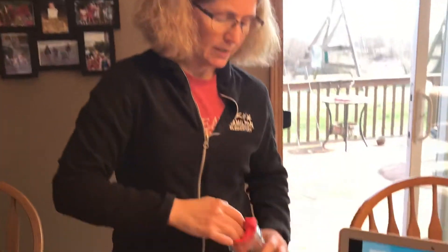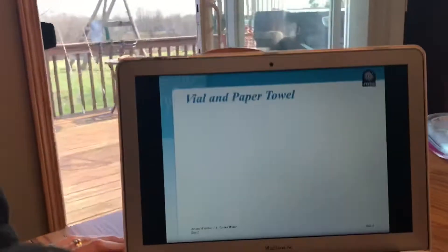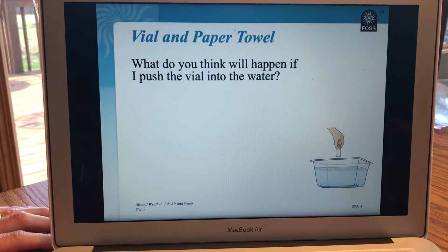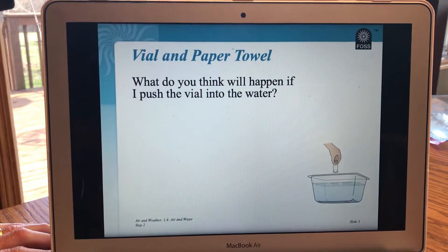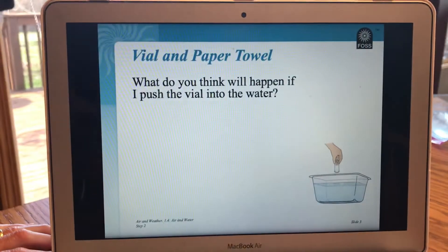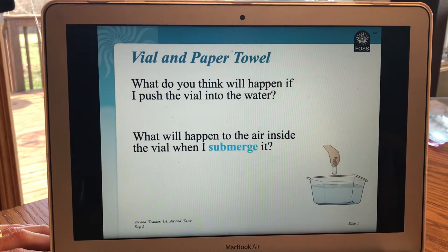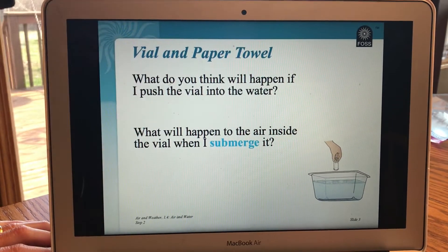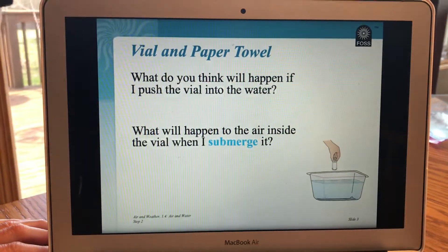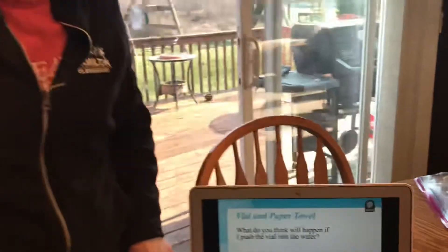What do you think will happen if I push the vial — in this case the jar — into the water? What will happen to the air inside the jar when I submerge it? First of all, what does it mean to submerge? Think about it. If I push it down in the water, what would submerge mean?